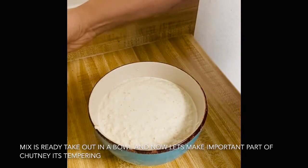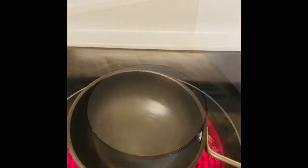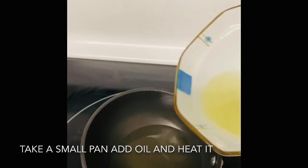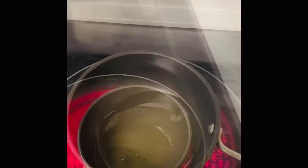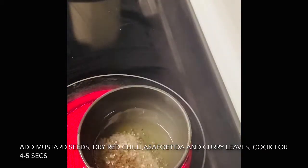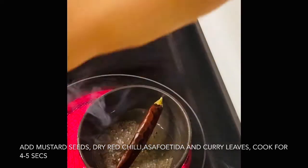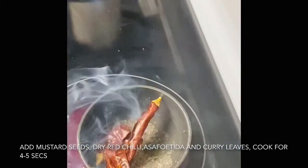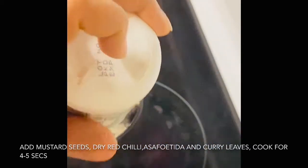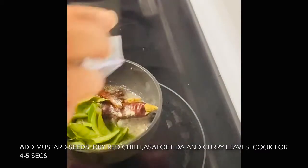Now we will make the coconut chutney base. Now the most important part is tempering. We will add 1 tablespoon of oil and heat it. Then we will add mustard seeds. Then we will add red chili. Now we will add hing. Now we will add curry leaves.